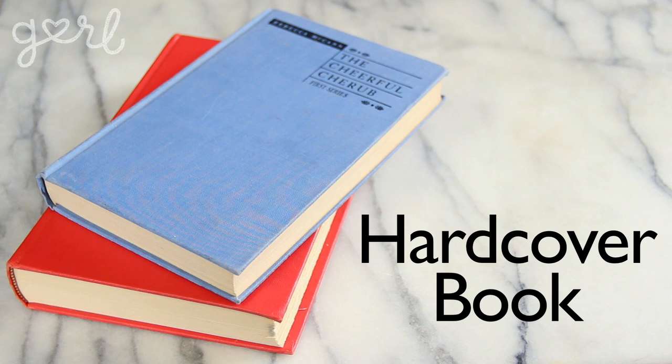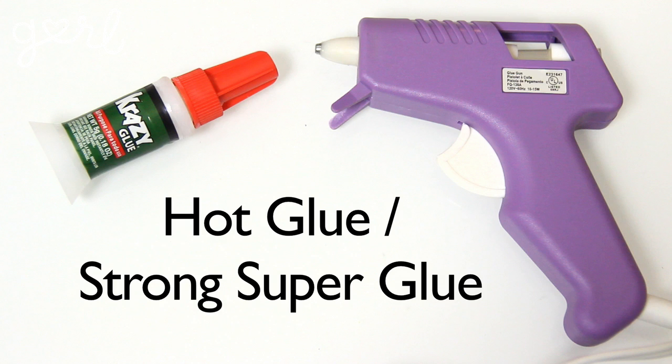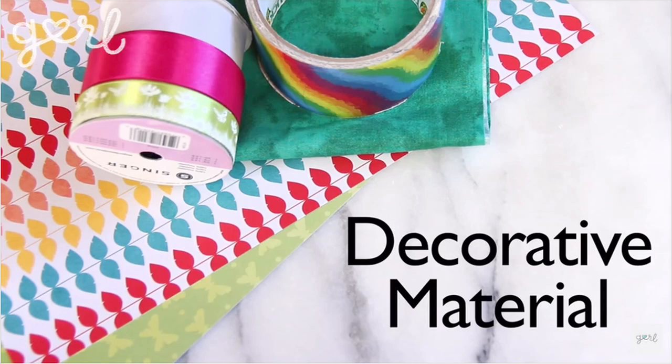So for this craft you'll need a hardback book any size, a ruler and writing utensil, a cutting tool, hot glue or strong super glue, paper, chipboard, and decorative material. You'll also need any type of book closure from velcro to snap buttons to ribbon and so on. Let's book it!